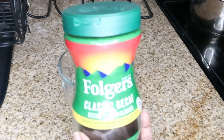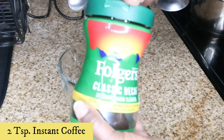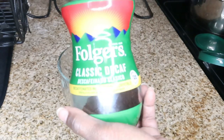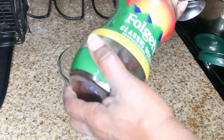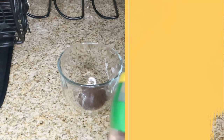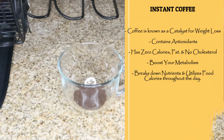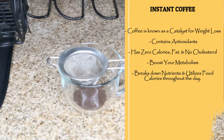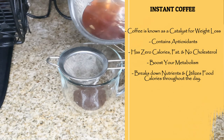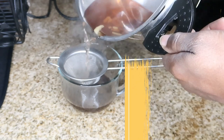Next we're going to add in instant coffee. You can use any instant coffee on the market. Today I'll be using my Folgers instant coffee and I'm going to add in two teaspoons into my cup. Now I'm going to strain my ginger cinnamon water tea into my cup.